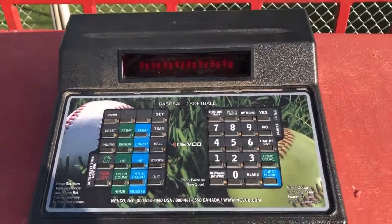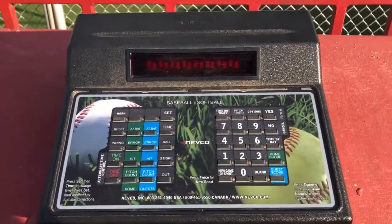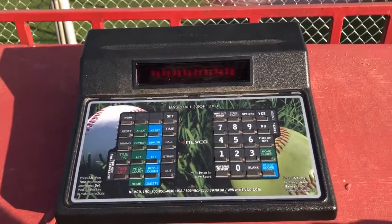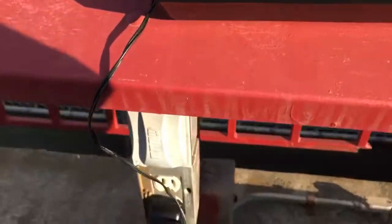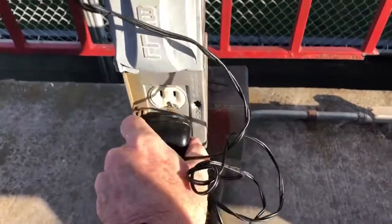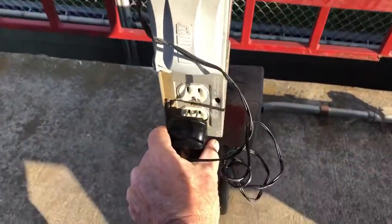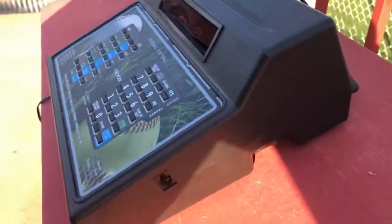This is the first in the series of setup videos — this is the most basic one. It's just getting the power cord set up. This is the power cord. Obviously plug it in and it goes back in here.